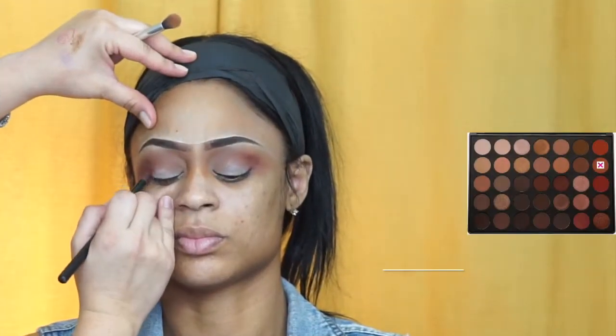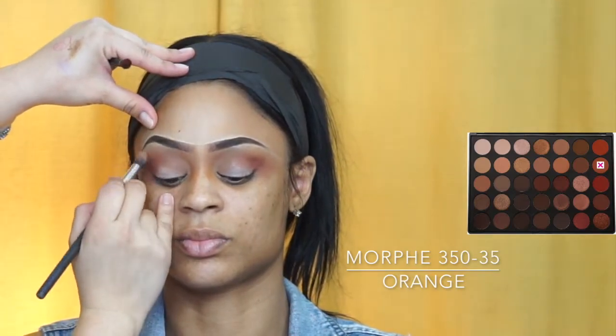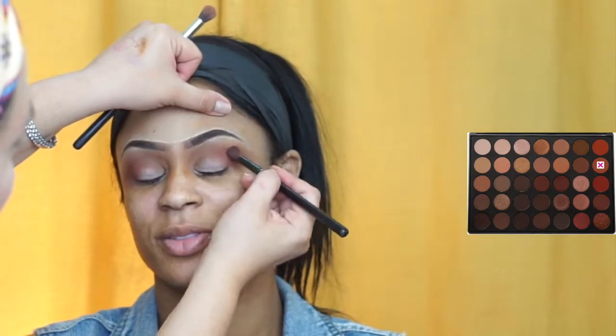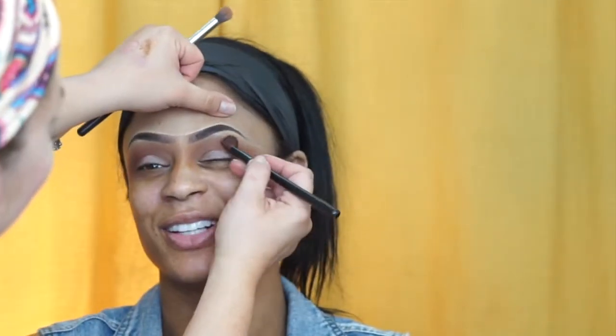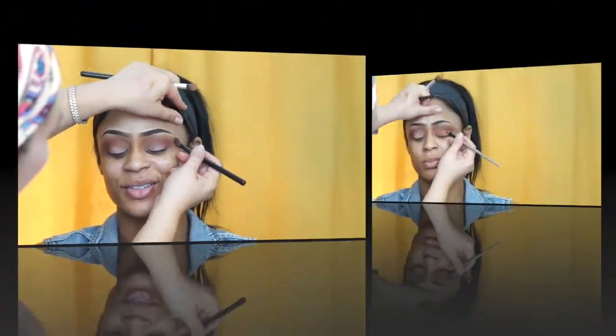And then I go in with the Morphe Palettes in the 350-35, like the browny, orangey, reddish. And then I start etching out her eyes — I go in from the back and then into the eyebrow and into the nose. So I fade it, I go up and around, applying it and fading it.